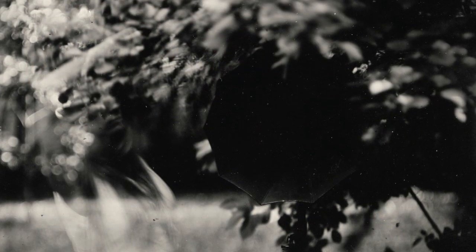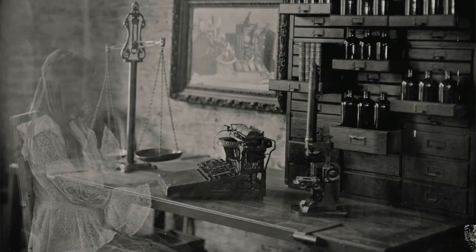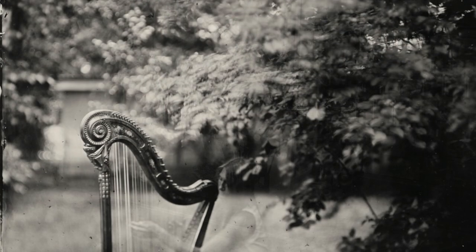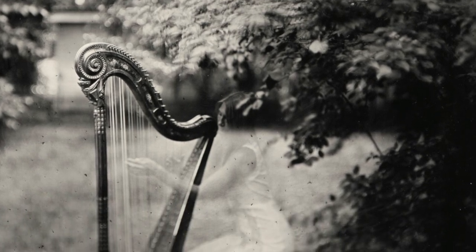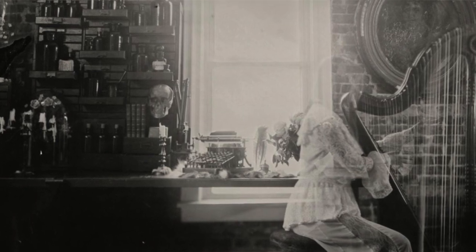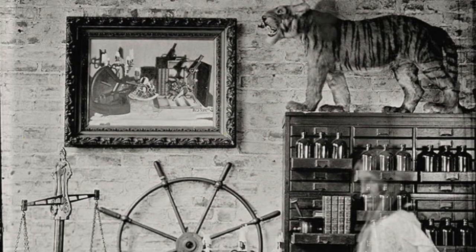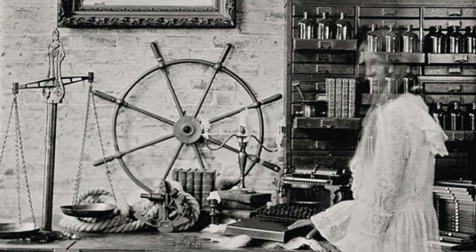One of my series that I've been working on for the last couple of years is called my Memories series. The whole concept is that there are different objects people have in their homes or have collected over time — they remain constant throughout history, but the people who own them come and go like memory. When I'm creating the images, I want the images of people to be a little bit ghosted, so it has that ethereal feeling — that sense that we're not here forever.